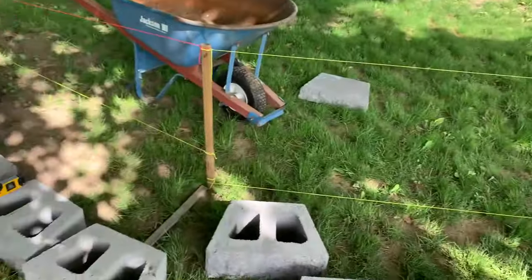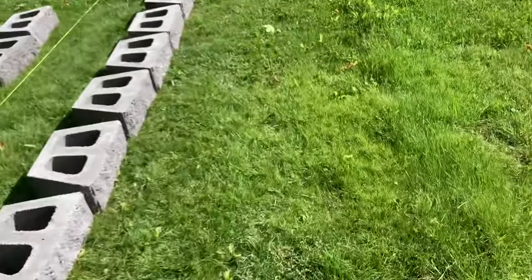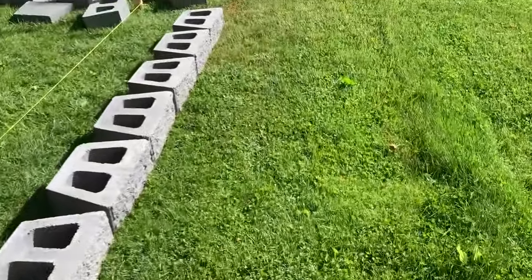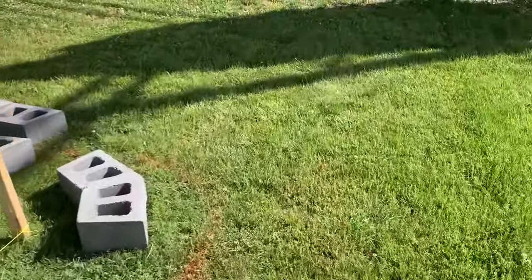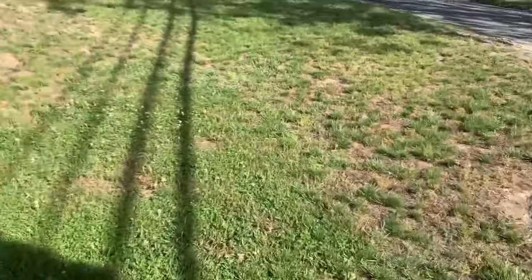Now I'm starting to feel even more nervous because this is looking like a big job for one guy. But no fear — just keep pressing forward one step at a time. As you can see, I got my stone in the blocks, on the pallets, and step by step we're making progress.